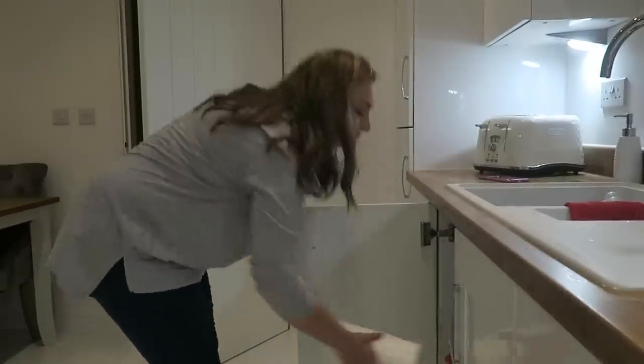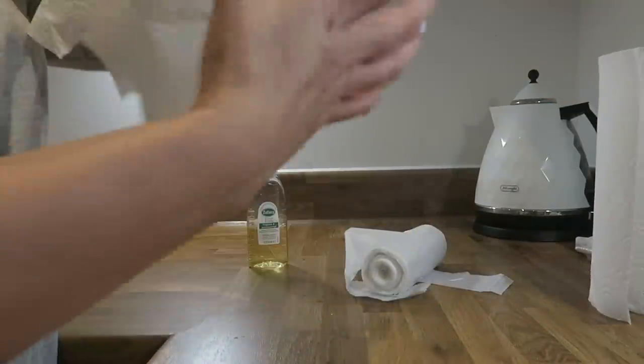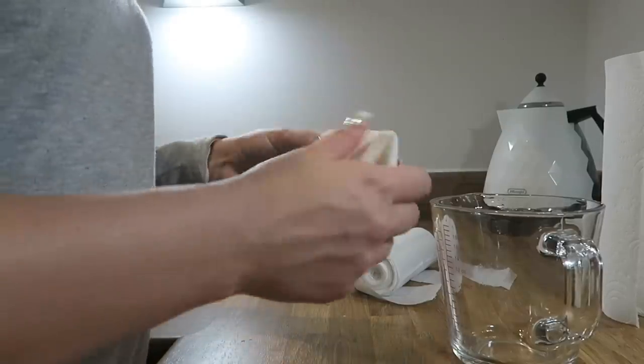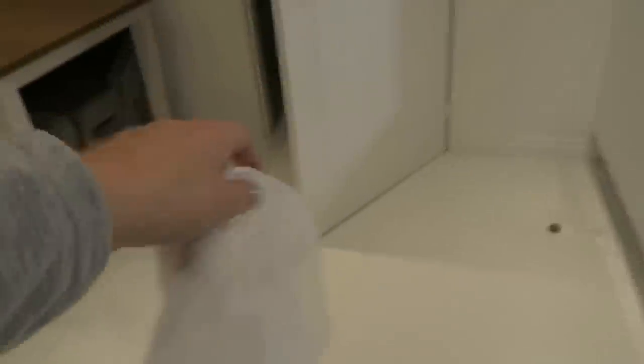My next tip is a random one — I like to empty my bins daily. I use smaller bin bags, and what I do is soak a bit of kitchen roll in Zoflora and pop it in the bottom of the bin bag. It acts as a disinfectant and it keeps the rubbish smelling fresh. When you transfer the rubbish to the bigger outdoor bin, it helps that larger bin not smell either. It just keeps everything nice and clean.